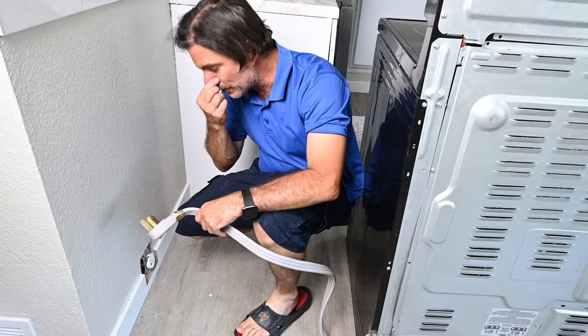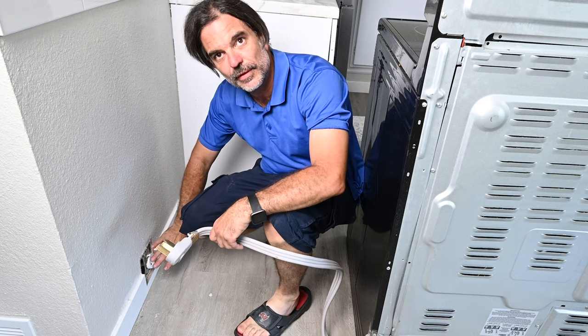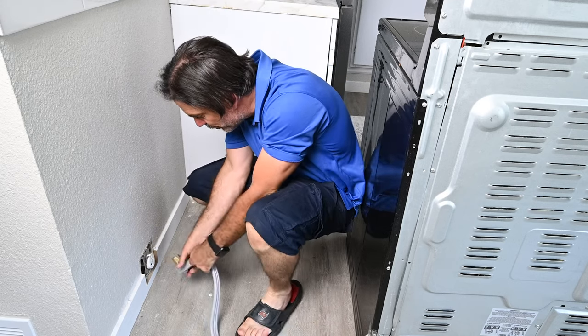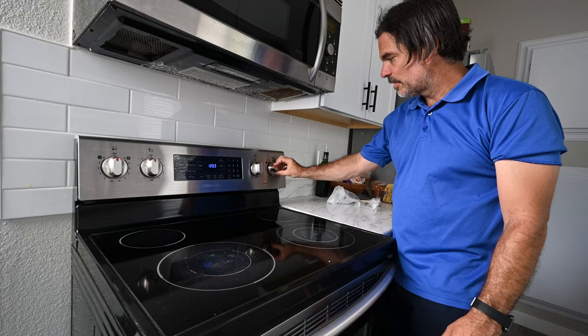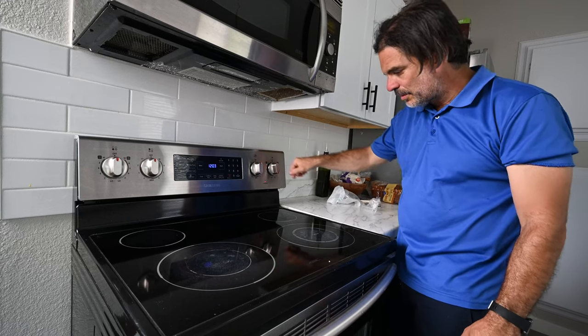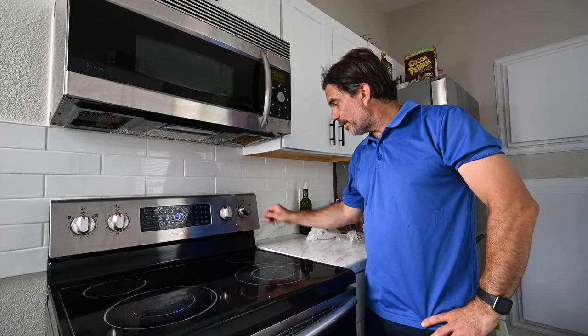Now I know there are some things wrong with this — there is no anti-tip bracket and there is no cover for this receptacle. That's a fix for another day. Let's see if our repair worked. I'm going to try the double burner on low. I can hear it kicking on and off. We've been on low for a little bit now and it's not getting and staying red hot like it was before. Thank you so much for watching — this fix is done!